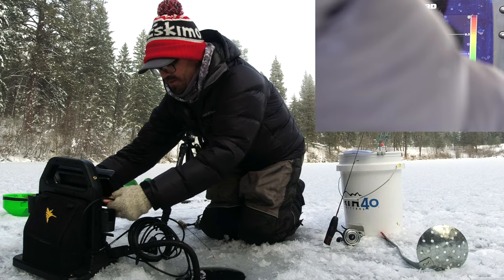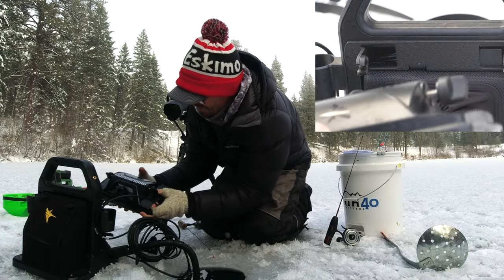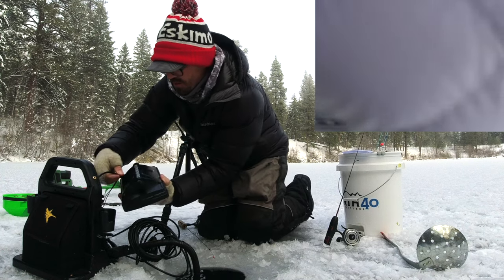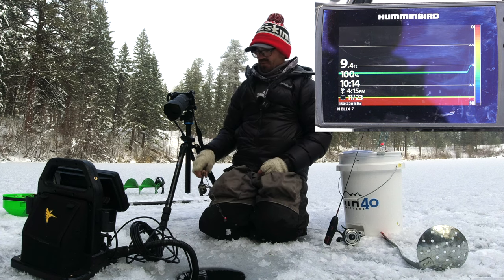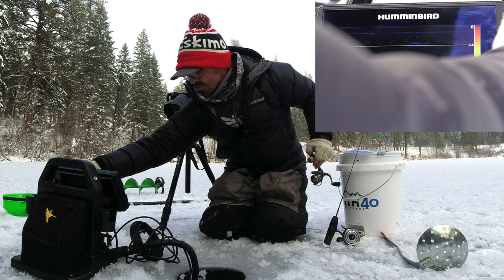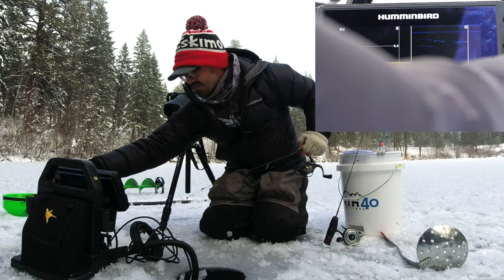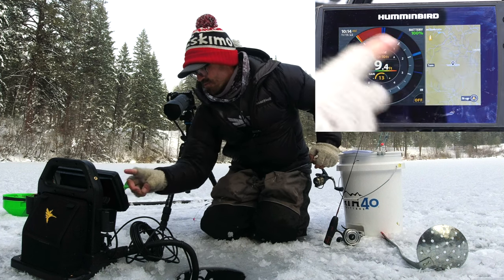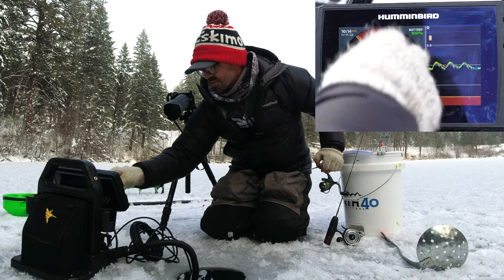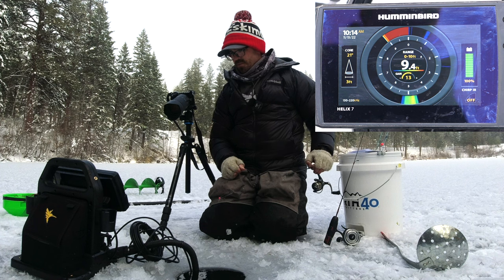I'll go ahead and disconnect the ice fishing transducer and plug in the open water transducer. As you can see now, I have the open water transducer in and you can still see my lure. I might need to adjust the gain a little bit to make it show up better, but it still gives me a very clear image remarkably. I am still in the Hummingbird Helix ice fishing mode, so I have all of the same options and it works just fine as a traditional ice fishing 2D sonar or in the flasher setting.